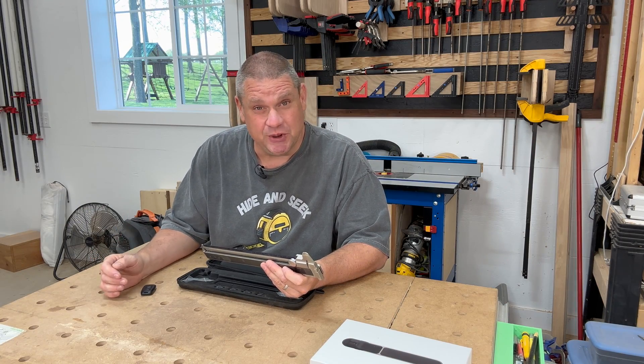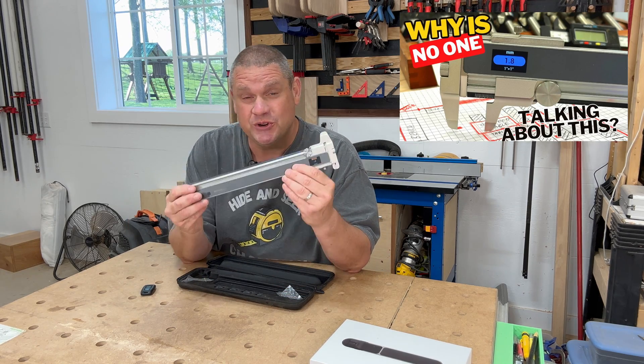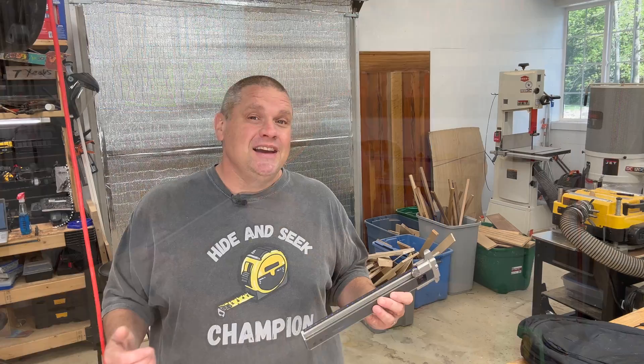If you've been watching this channel for any period of time, you know that I love to check out the latest in tool technology, or tools that aren't even available on the market yet. This tool is no exception as it's going through a Kickstarter program and should be available in the next couple of months. This is actually a tool brand I have some experience with — if you check out this video, you can see the Neo Ruler, which I reviewed a few months ago, and it's really impressed me.